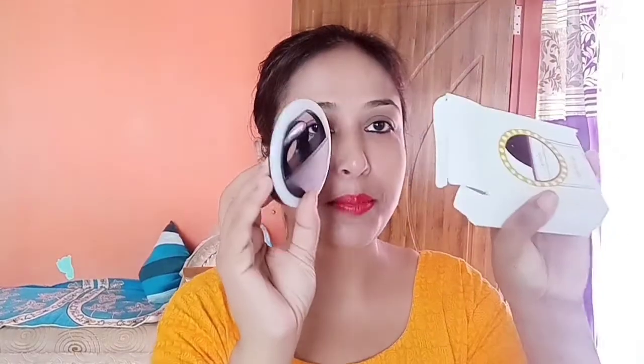I will use this mini ring light for the video. This mini ring light.